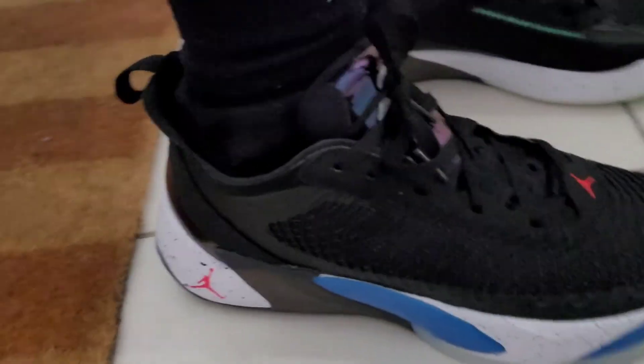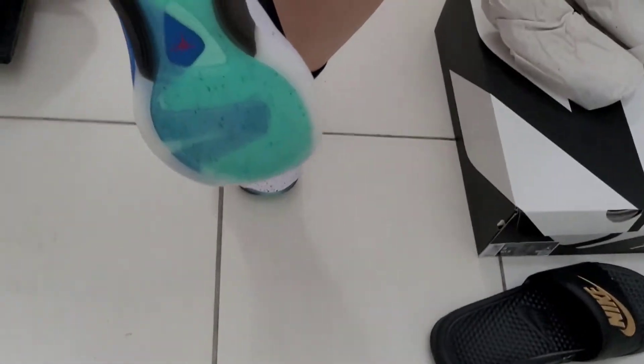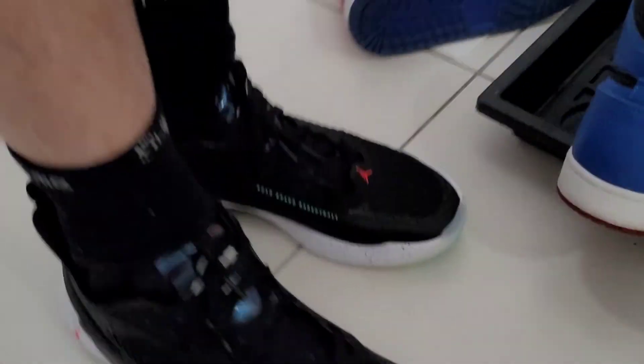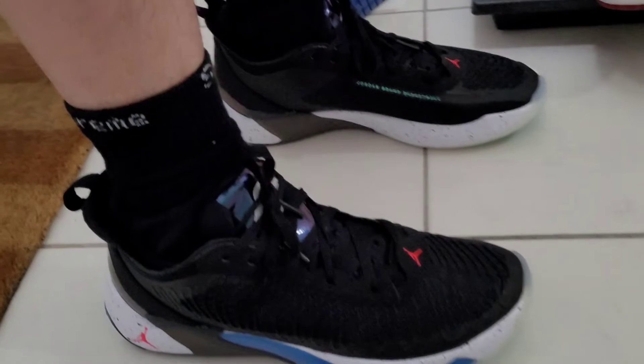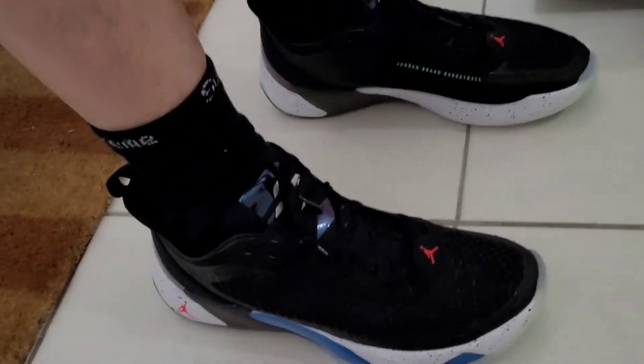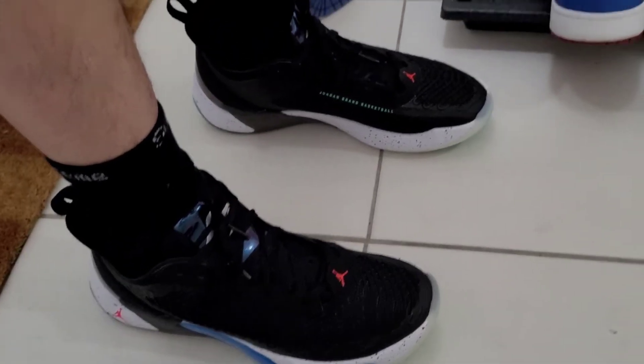Side view, top-down view, side view again, and back view. Very comfortable, I like it, I'm gonna keep this. And for that price — perfect.